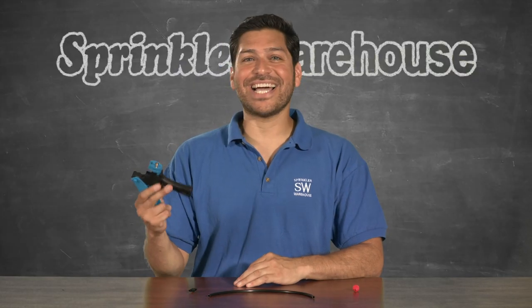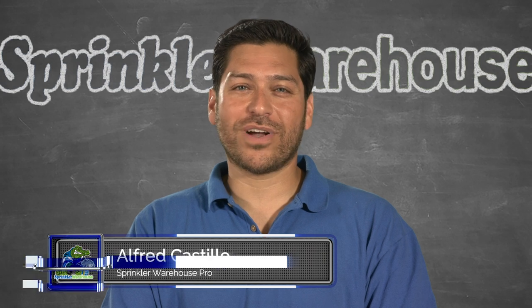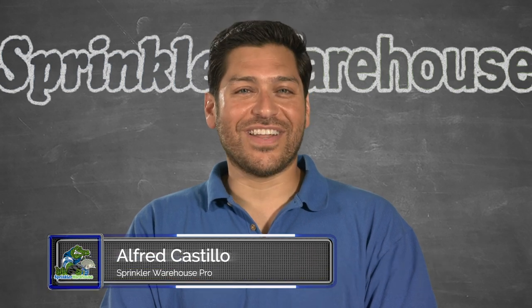I just wanted to show you this DIG gun type insertion tool for microtubing. Alfred Castillo here, the Sprinkler Warehouse Pro. Let's get started.